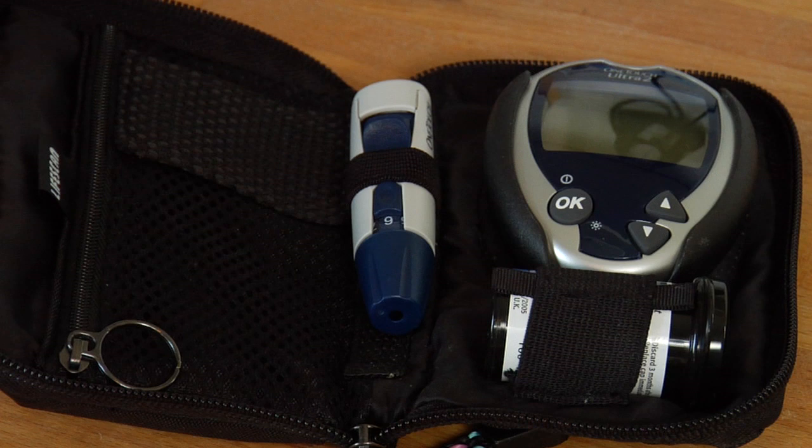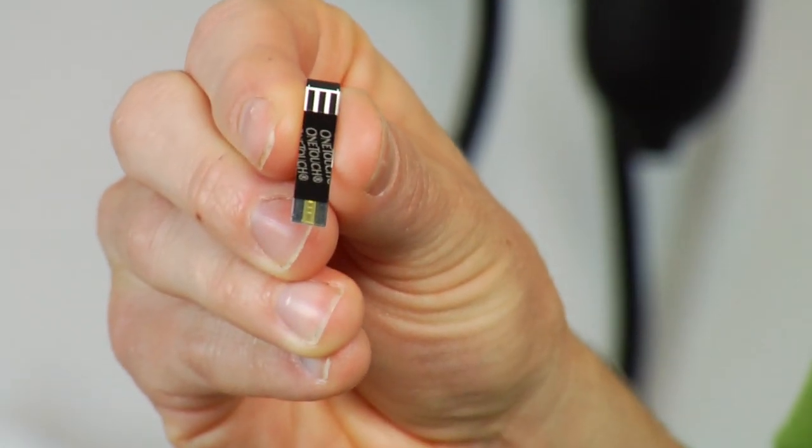This can also be called a glucometer. So basically, this is something that has evolved over many years, and currently we're using products that have a glucose oxidase enzyme present in the test strip. This being present in the test strip is what the blood that you're sampling first connects with. And this is going to create a current.